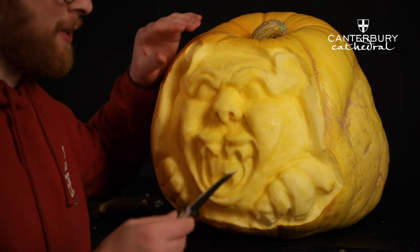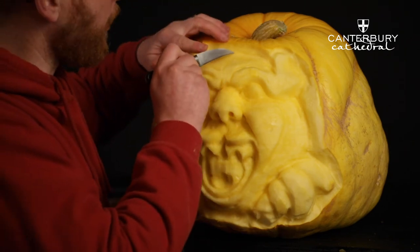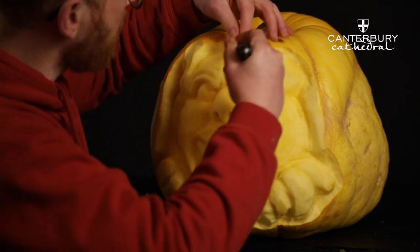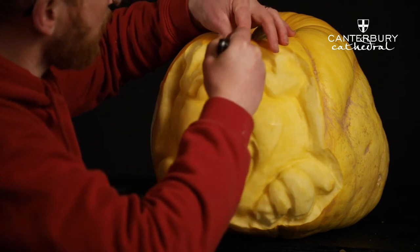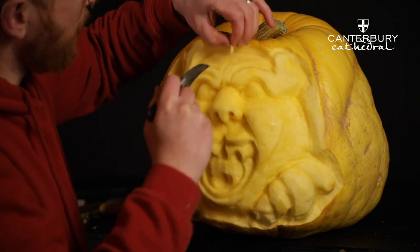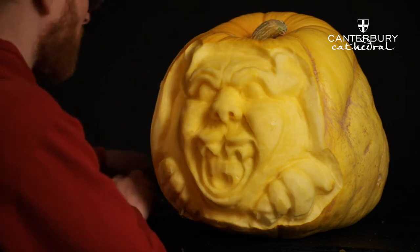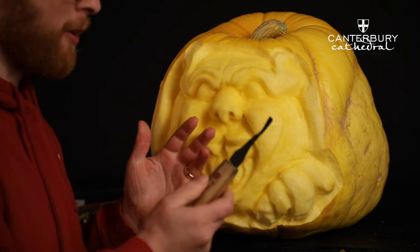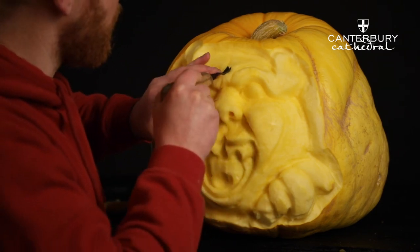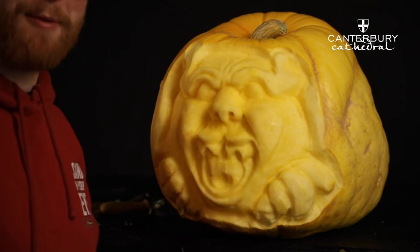The sculpture of the gargoyle has these really nice V-cuts. You can do this with a craft knife — go in at one angle and then the other angle, and then you can lift it out and get a really nice deep line. Alternatively, if you have a chisel, which is what sculptors would use, you can use those as well — just go around and tap. Same effect.